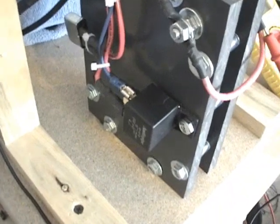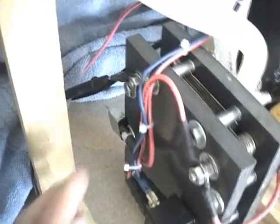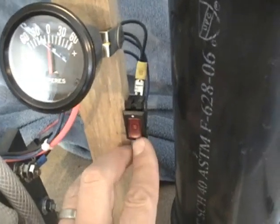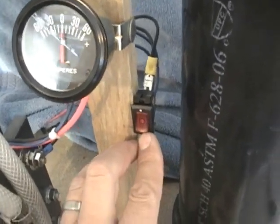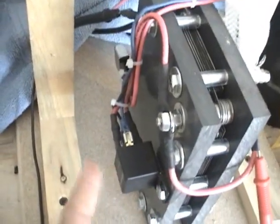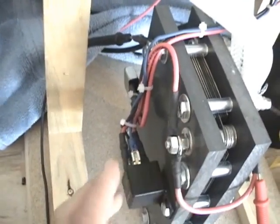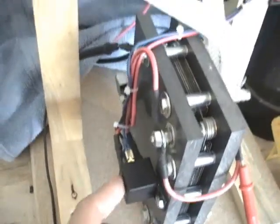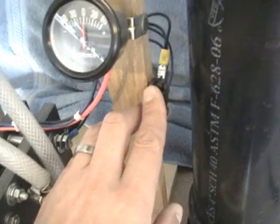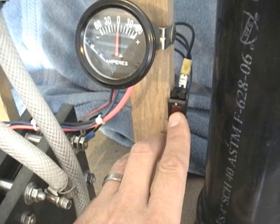I also wanted to go over the relay. What the relay allows you to do is run a wire to the inside of your car and put a switch on it. The switch is a low voltage switch — all it does is energize the relay. Through the relay, your high voltage comes through into the cell. This enables us to use a smaller switch and not have to run high current through the passenger compartment of the car.